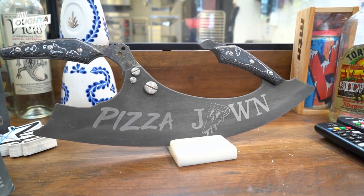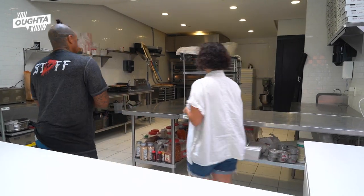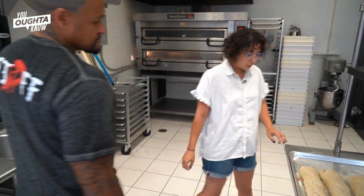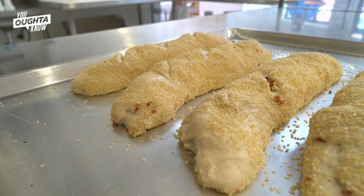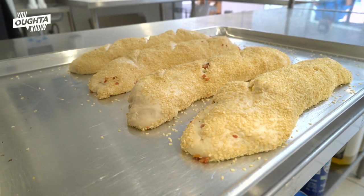For us we use Cooper Sharp and then we also use a really nice bacon that we use in-house. I'm really hungry and so excited to taste them today. So let's get into it. These look like they're ready to go. Yeah, we have these all prepped and ready to rock. These look great, let's put them in the oven.